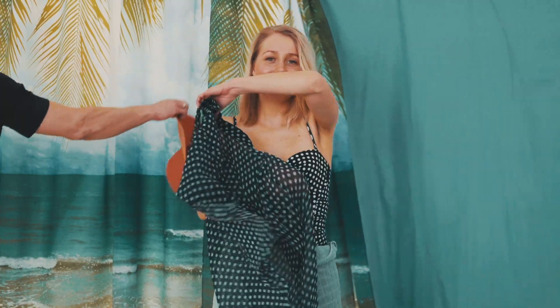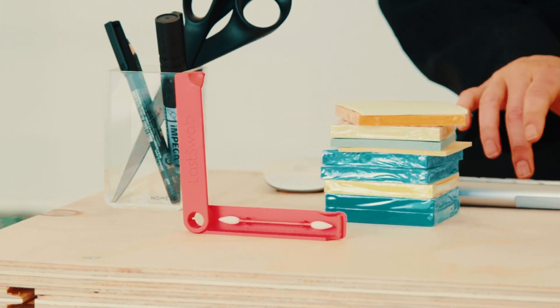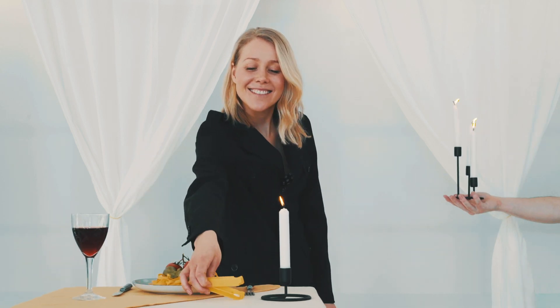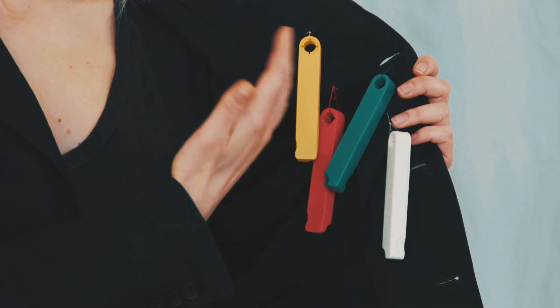Last Swap comes with a carry case so you can take it on vacation. You can also use it at work, or bring it on a date. And it comes in different colors so you know which one is yours and which one is theirs.